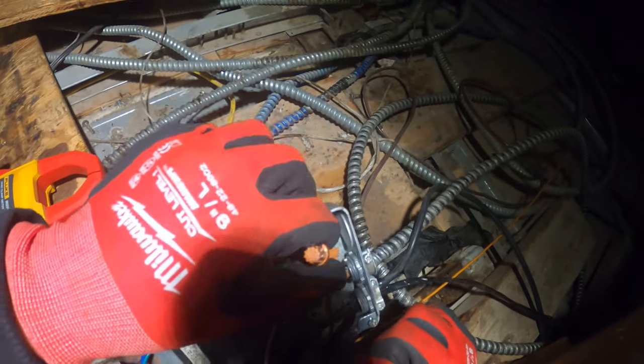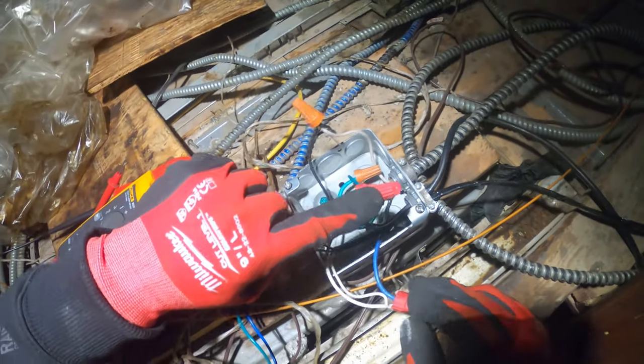Power comes in here — here's our neutral and this is our hotline.